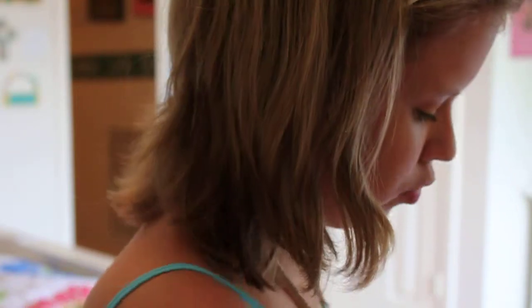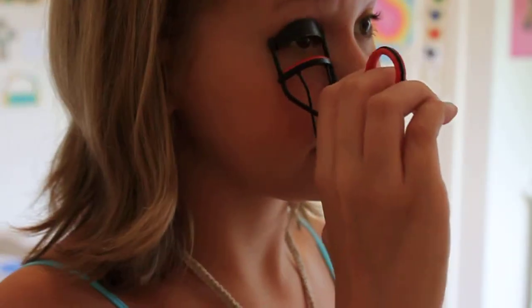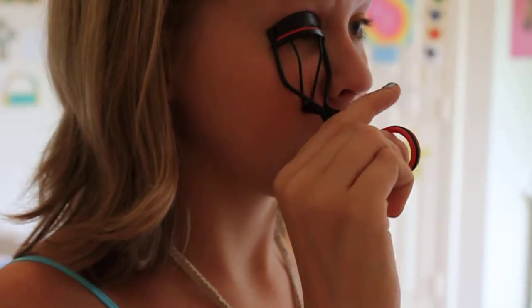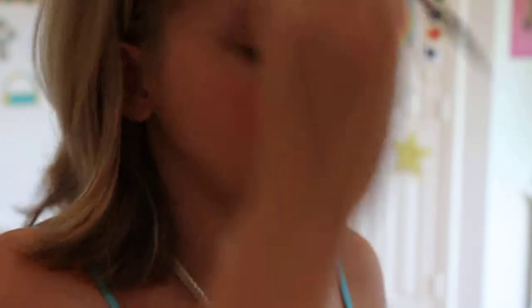Next we're going to get our lovely blush and our blush brush. We're just going to smile and let it naturally flow onto our cheeks. And then we're going to curl our lashes. A little mascara.